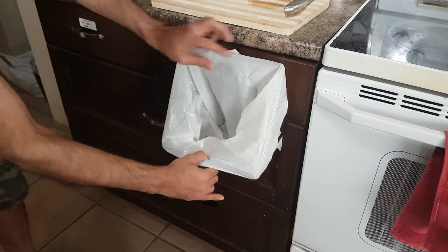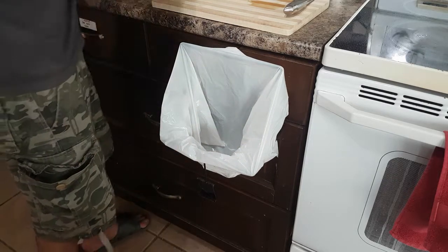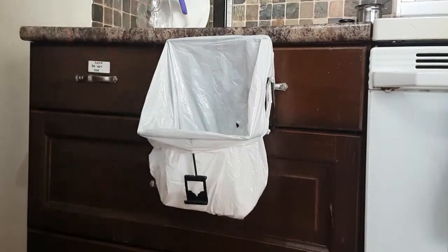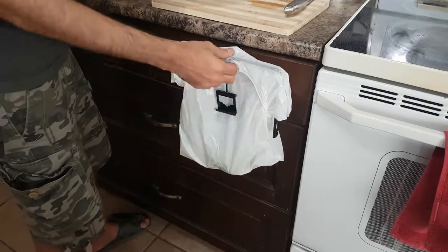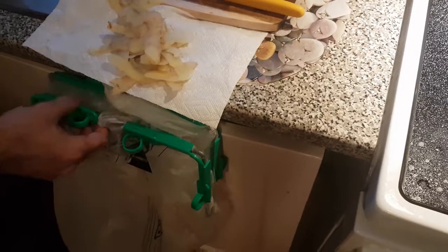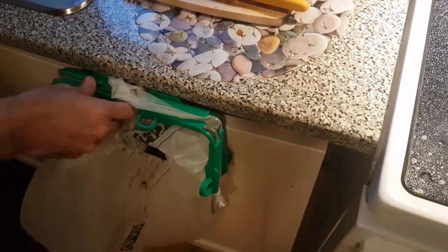Baggies opens the bags wide to make disposing of waste easy and convenient. You can close Baggies to keep in odors and avoid flies.